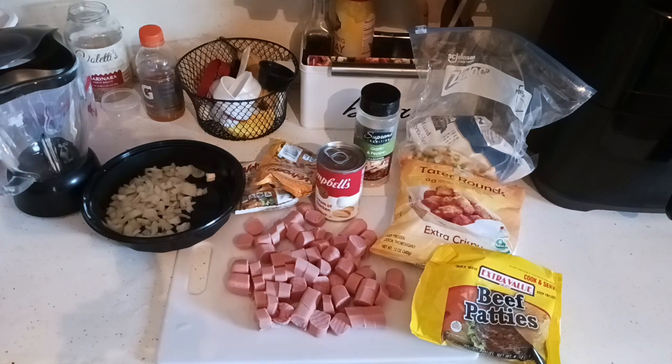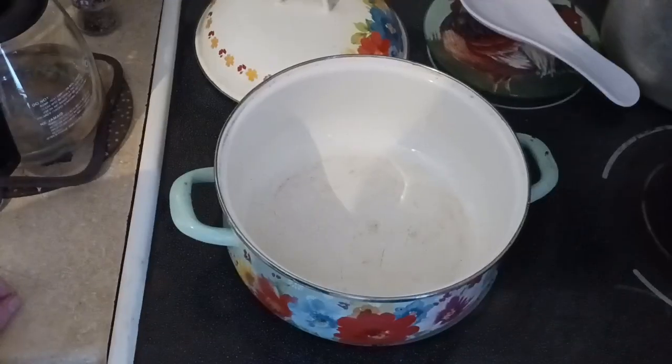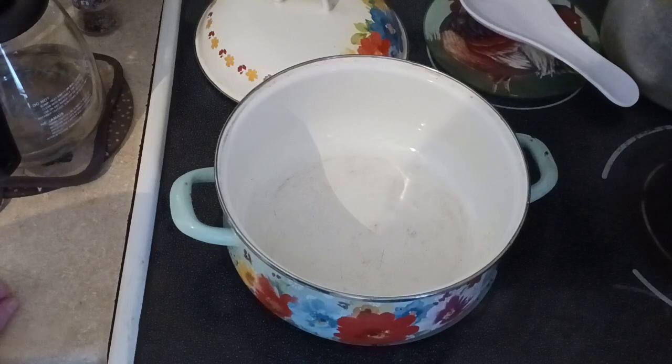We're going to get started by getting the beef browned up in the Dutch oven. We're going to get the Dutch oven onto the stovetop — I have it set to medium heat. I'm going to add a little bit of oil; you can use extra virgin if you have it. I'm going to add in a splash of garlic salt and black pepper.